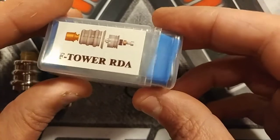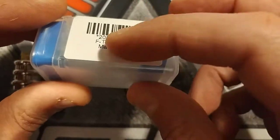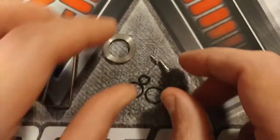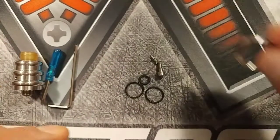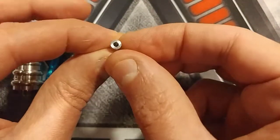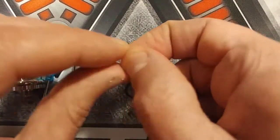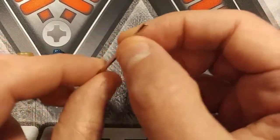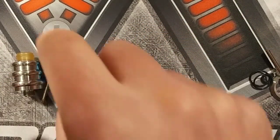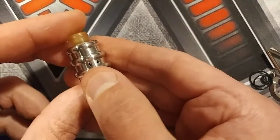The F Tower RDA is authentic and costs about 10 to 12 dollars — I think it was $12 from 3FA in China. Here's the tube it comes in: F Tower RDA, made in China. Inside the container we have the 22mm beauty ring, a spare squonk pin in 316 stainless steel, two very small Phillips screws, two spares, three O-rings, an Allen key for the squonk pin, and a small Phillips screwdriver.